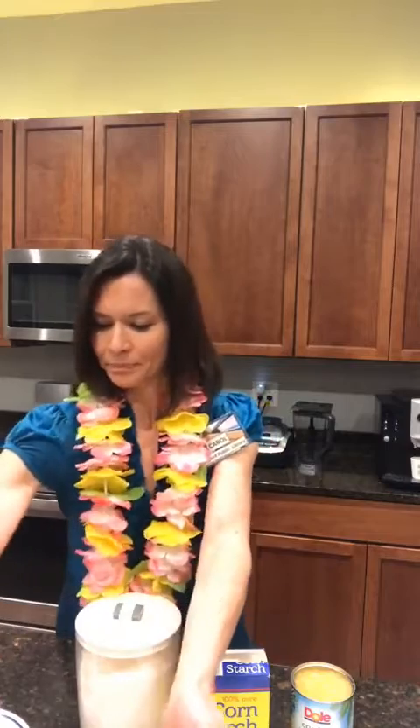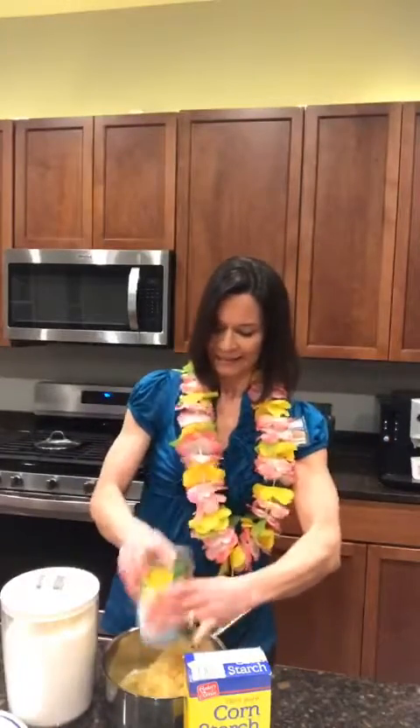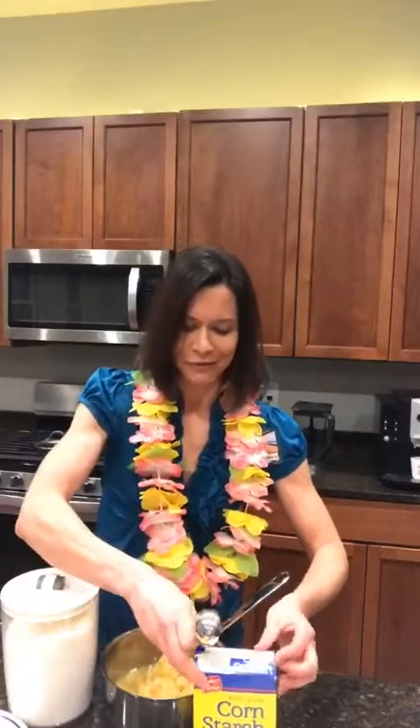We need the 20-ounce can of pineapple — I'm just going to dump that into a saucepan. It calls for two tablespoons of cornstarch.